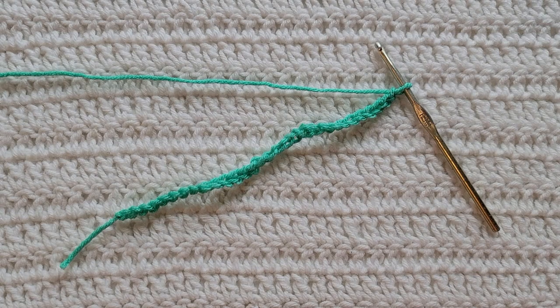Hey guys, welcome to my video. For today's tutorial I will be teaching you how to make the textured ripple stitch. To begin, all you're gonna need is some yarn and a crochet hook. For this tutorial you will need to know how to make chains, how to make the double crochet stitch, how to work in the back loops, how to make the double crochet increase and the double crochet decrease.